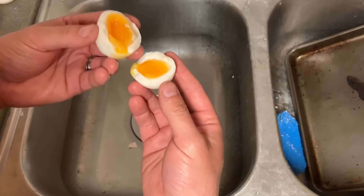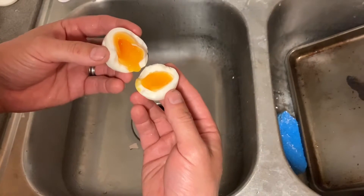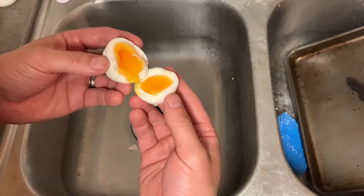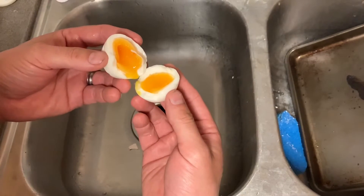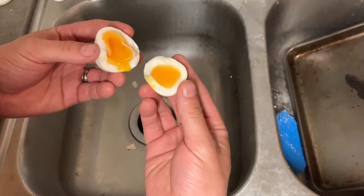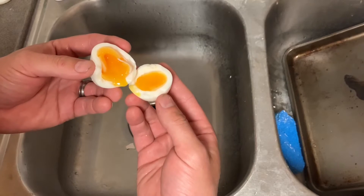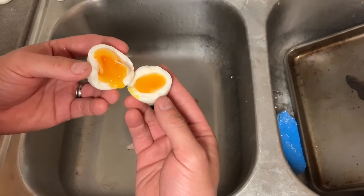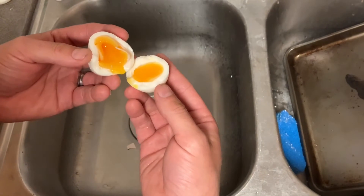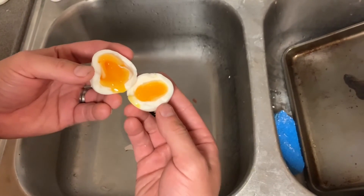In the end, your Rock Pals 300 can power this egg boiling machine. So if you're like me in California and you happen to run out of power, you'd be able to boil yourself some eggs and enjoy a hot meal. It probably won't run a cooktop or induction stove, but anyway, this is my review of the Rock Pals 300 boiling eggs.